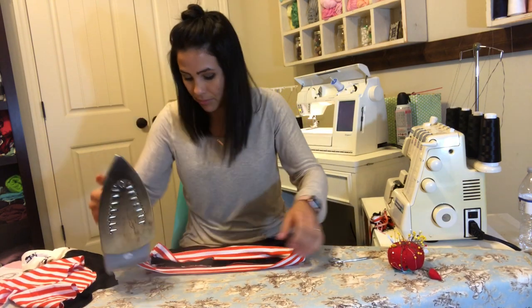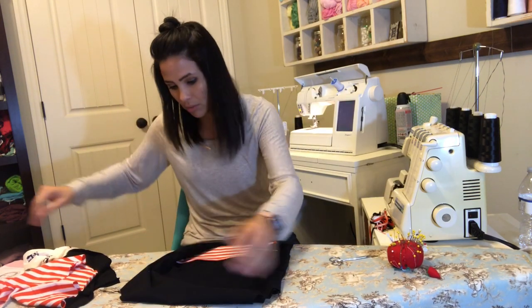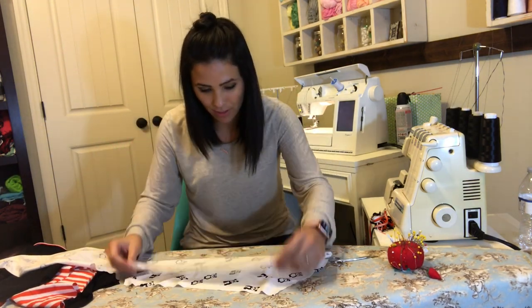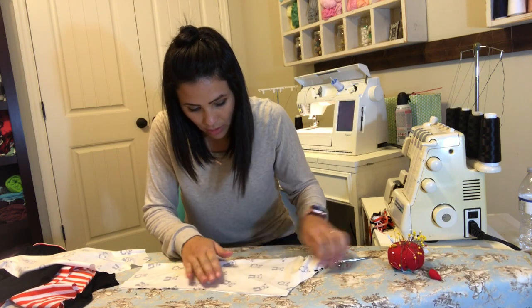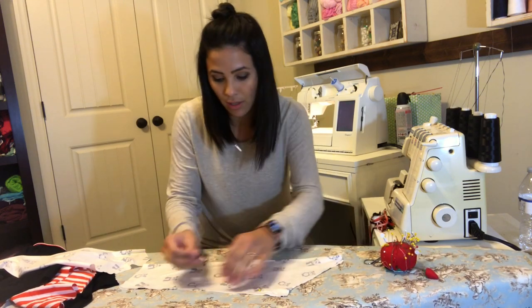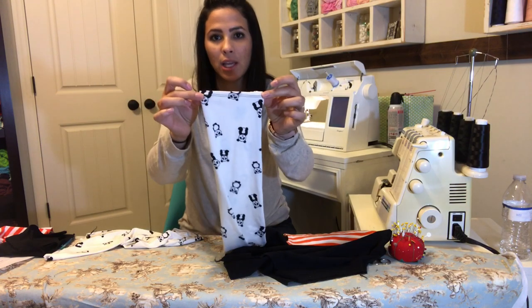So now we're working on the sleeves. I'm going to grab my sleeve — look at these little pandas on the sleeves, that's what he wanted. I'm going to fold the sleeve together at the raw edge and sew along that raw edge to put them together. I'll do the same to the other one and then move on to the next step.